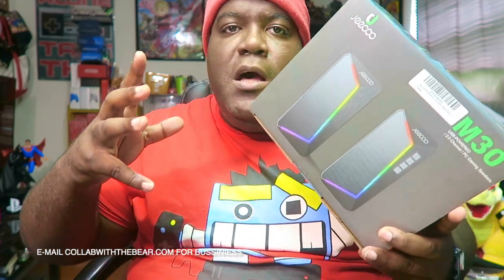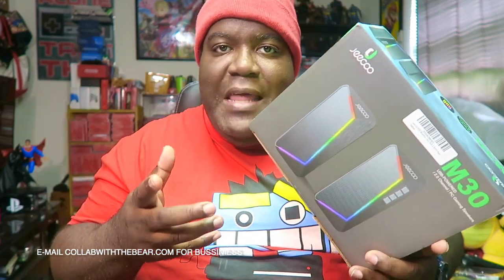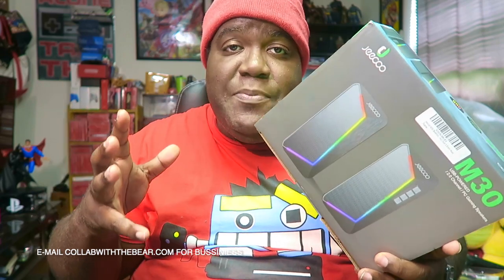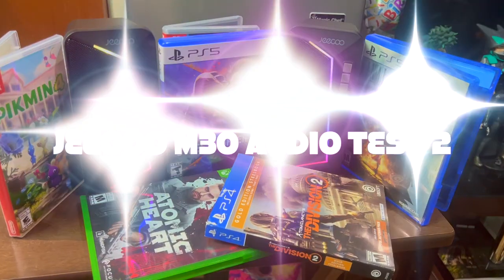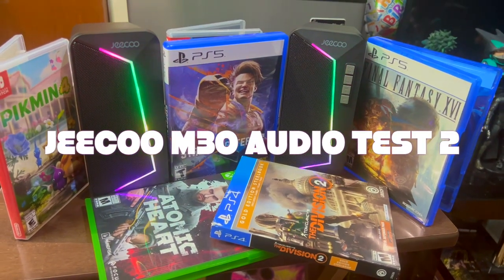They sound really, really good through a gaming laptop. Because we already know these laptops come with factory-installed speakers that are not very loud. But these will do it — these will bring up that volume. Real, Raw and Uncut out there. Okay y'all, I have to bring it back again with some music for you guys.